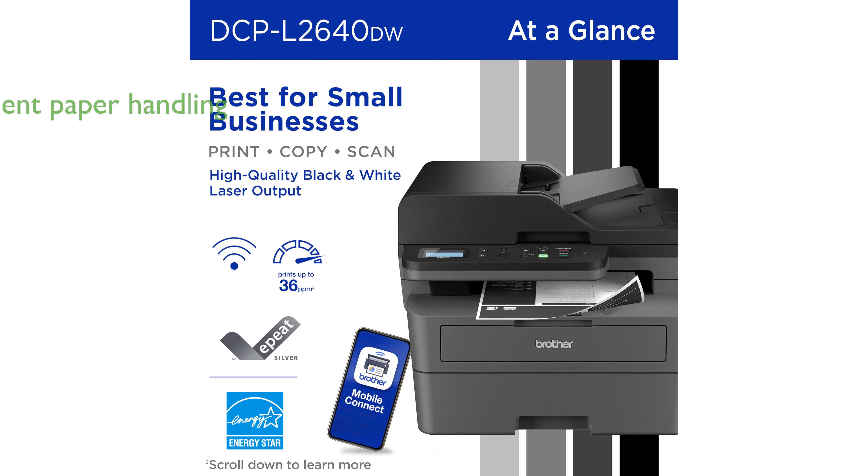With a 50-page auto-document feeder and a 250-sheet paper tray, it streamlines multi-page scanning and copying while reducing the frequency of paper refills.